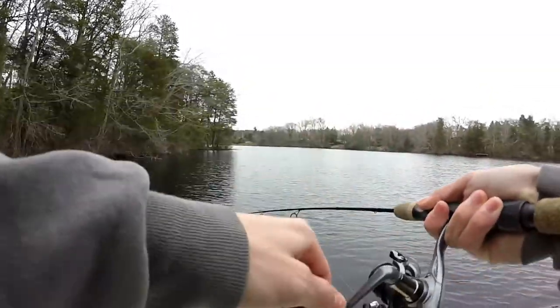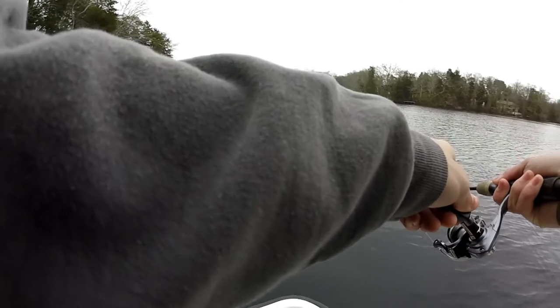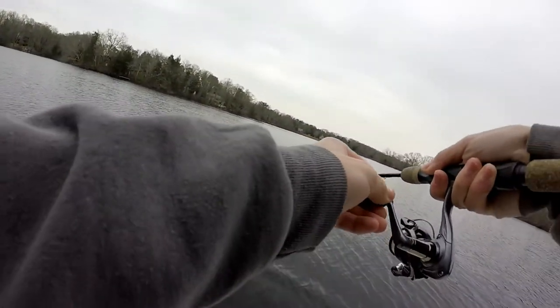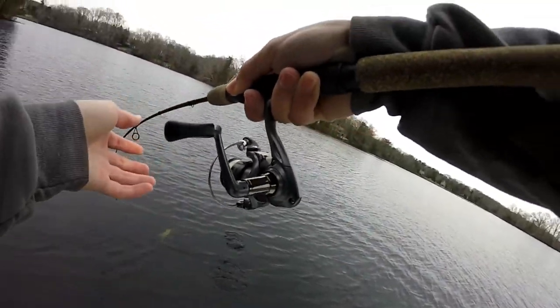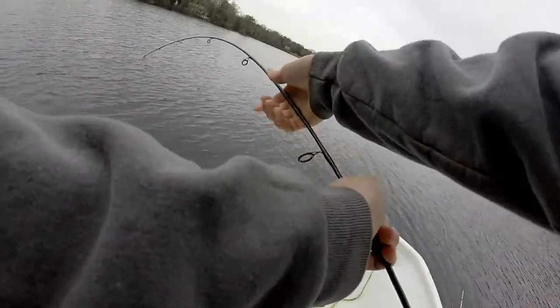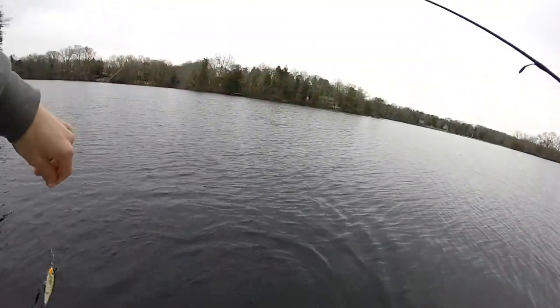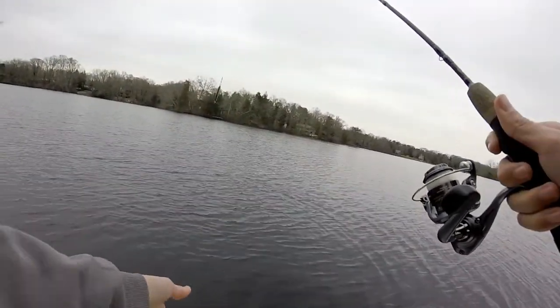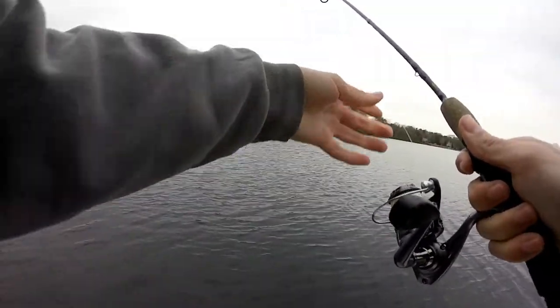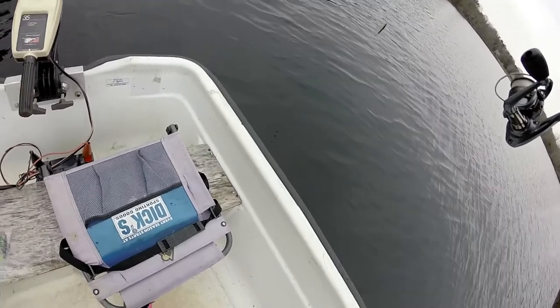Around that point — doesn't feel bad. This is a decent fish. Not a bad pickerel. Oh, he spit it right there. Dang it. Well, I would say that counts — you guys saw him. He wasn't hooked that good. Caught him right off that point right there.